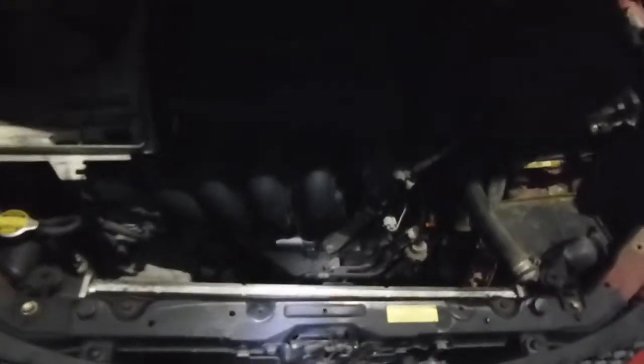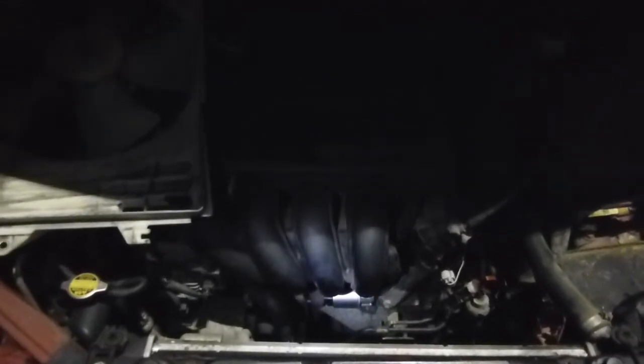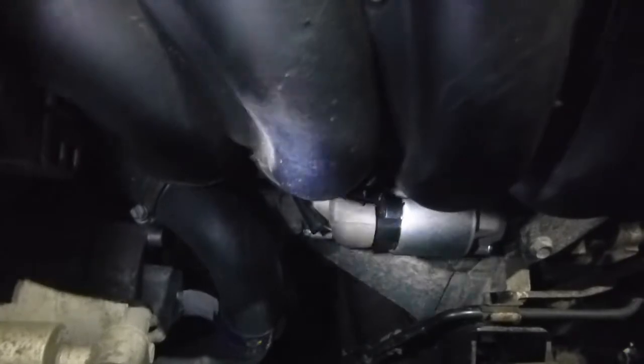New starter is in. And indeed, that was much easier to get in than it was to get the old one out. It doesn't look like you've got to do anything special to get the gears to line up — you just put it in the hole and the gears will figure themselves out. Here it is with that boot over the terminal. One other thing I noticed: on the old starter, the nut on that terminal was a 12mm nut, but on the new AC Delco starter it was a 13mm nut. So keep that in mind if you're sitting there wondering why your socket won't fit on the nut.